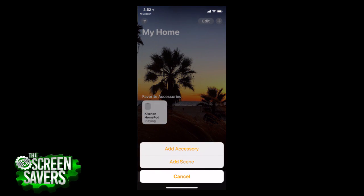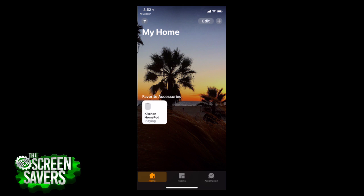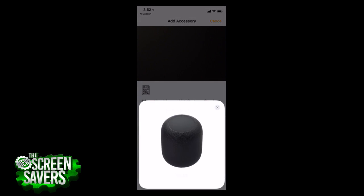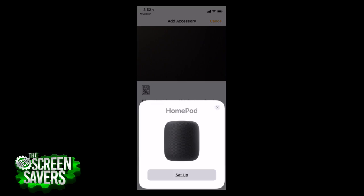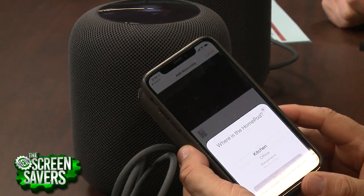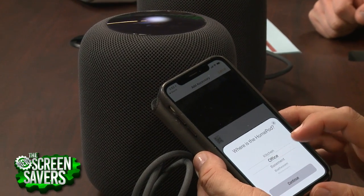This is the demo segment of the show, so if there is a glitch we apologize, but this is how all new hardware goes. I'm going to add an accessory. I could use the HomeKit setup code, or hold it near the accessory. It recognized it. I have to say, Apple is brilliant in this regard — they really know how to do this.